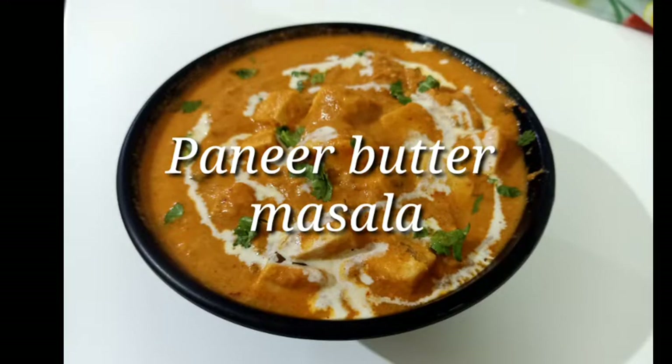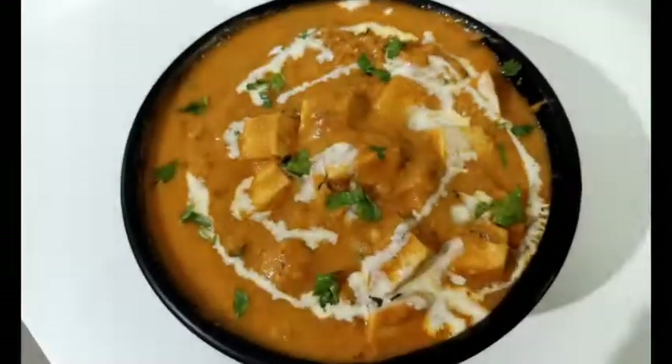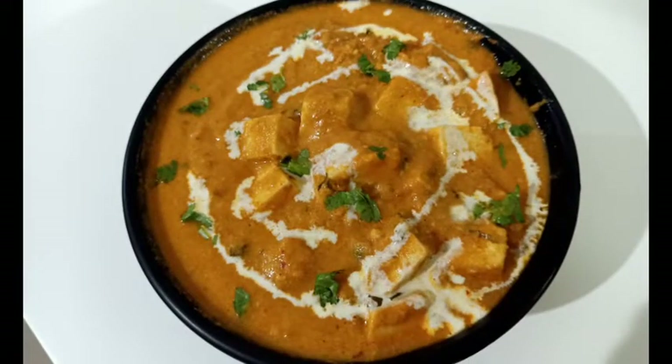Hi dear friends, welcome to Kerala Spices. I am going to give you a nice rich and creamy paneer butter masala recipe.